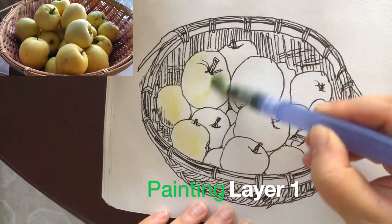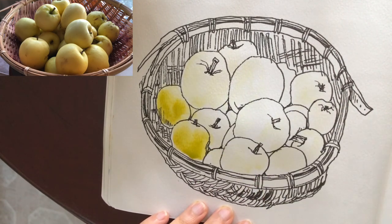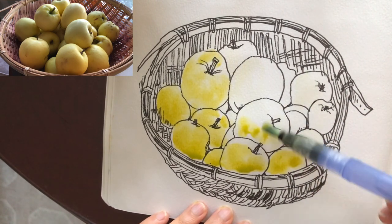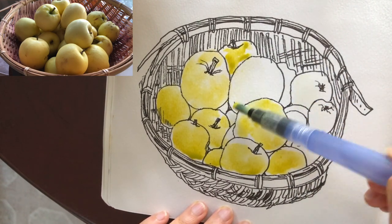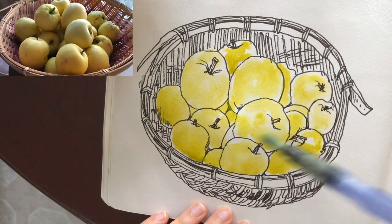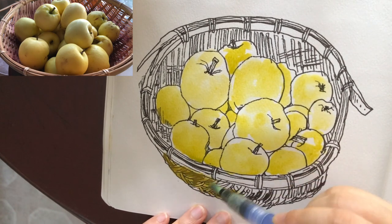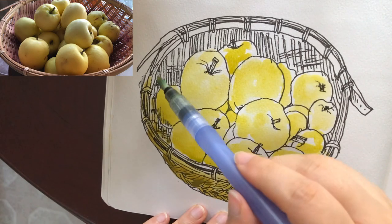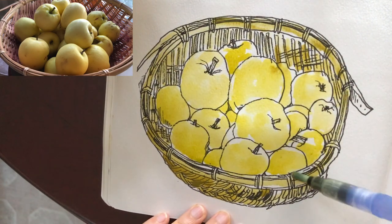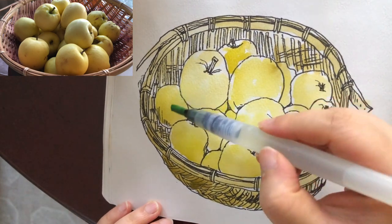It's time to paint with watercolors. I'm lightly wetting the area first with clear water — now it's the first layer, a mix of yellow ochre and light green. This color looks really organic. Wild apples have such different colors compared to the ones we buy from supermarkets. I'm painting the basket's first layer with yellow ochre.